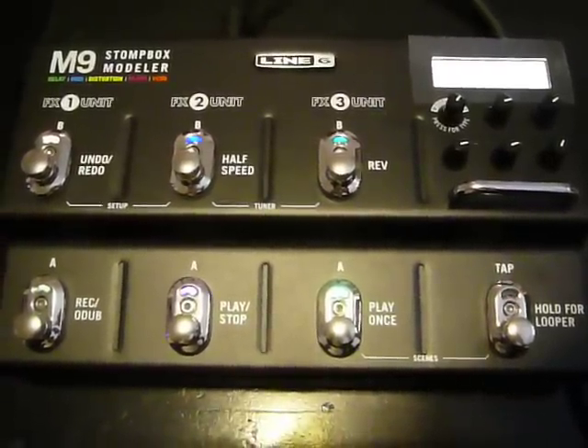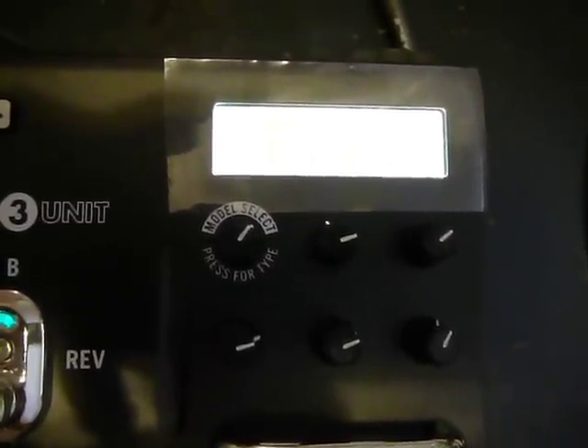All right, we're back with the Line 6 M9. I've got a setting now where I'm using the graphic EQ — I'm not sure if you can read that in this light. But what I've done is I've got a Strat here with a stock bridge pickup, and I've boosted the lows and the mids, and kind of kept the highs even.